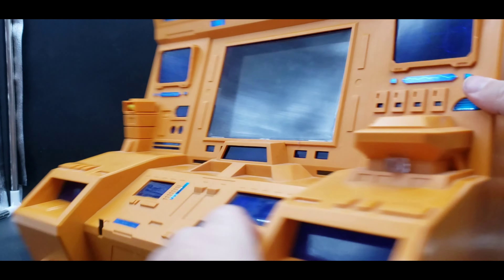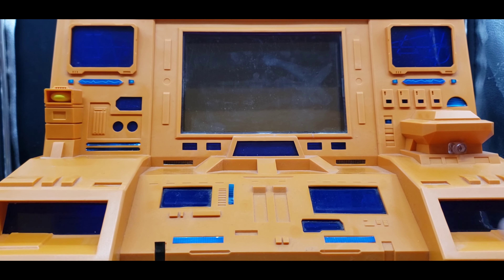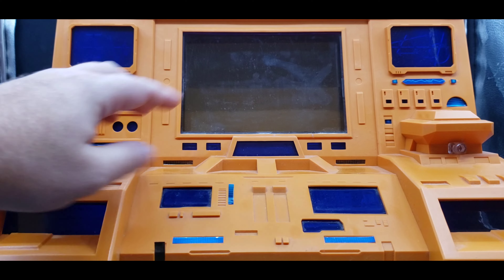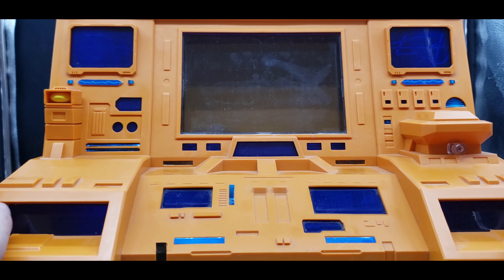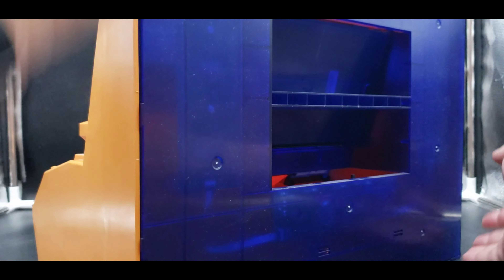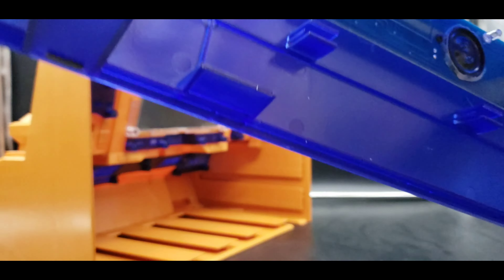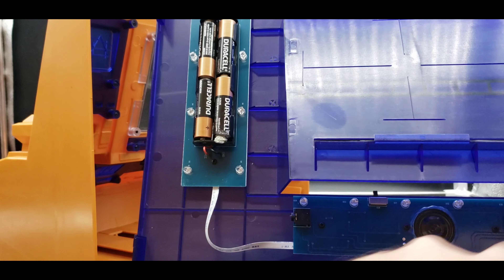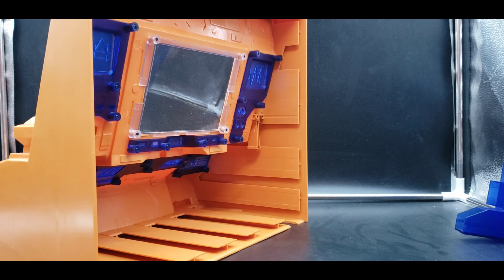So you turn on the tablet and, say, you've got an image or a YouTube video — maybe a scene from the cartoon — you could have that playing on the screens. There are spots on each side depending on how you have the tablet that you can also plug in for sound output. It's a bit slow to set up but you can see how this all works.